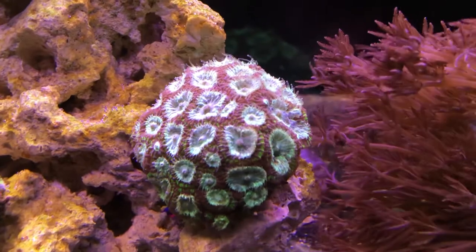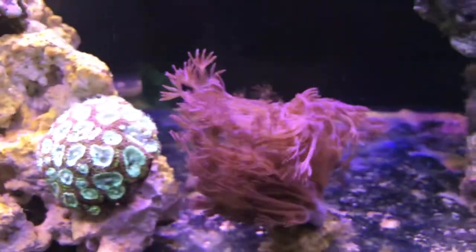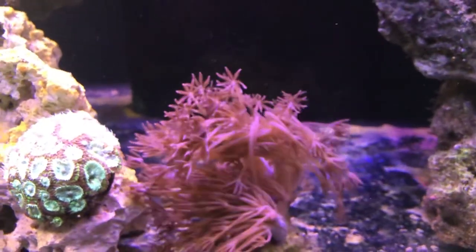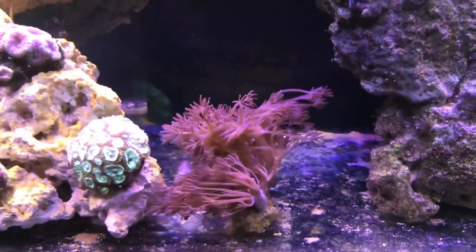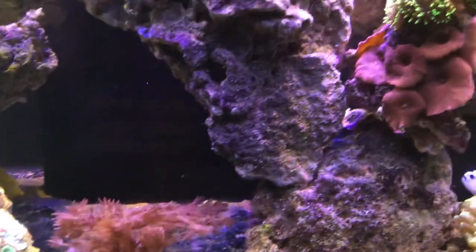One of my favorite corals in the tank here. Some long tentacle waving hand zinnia - really nice. I have it isolated there so that it does not spread. That's how the rocks in the reef can take over.